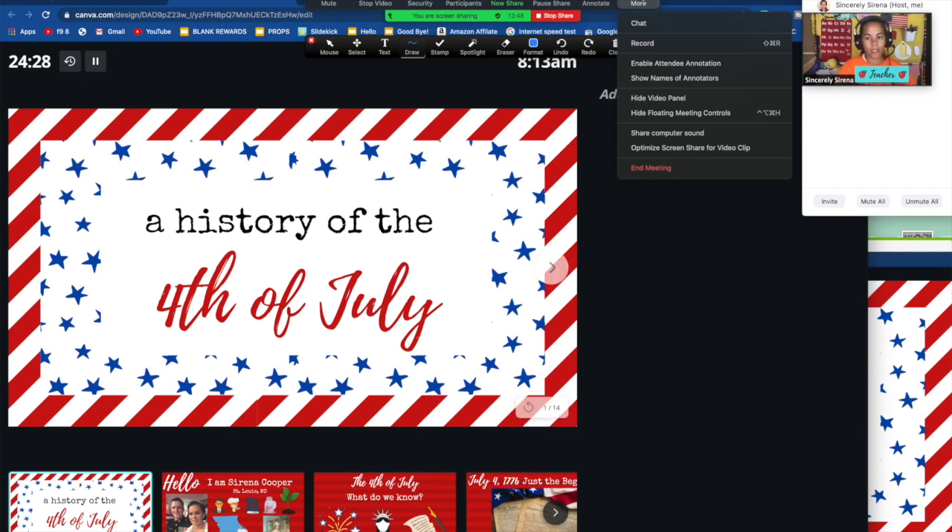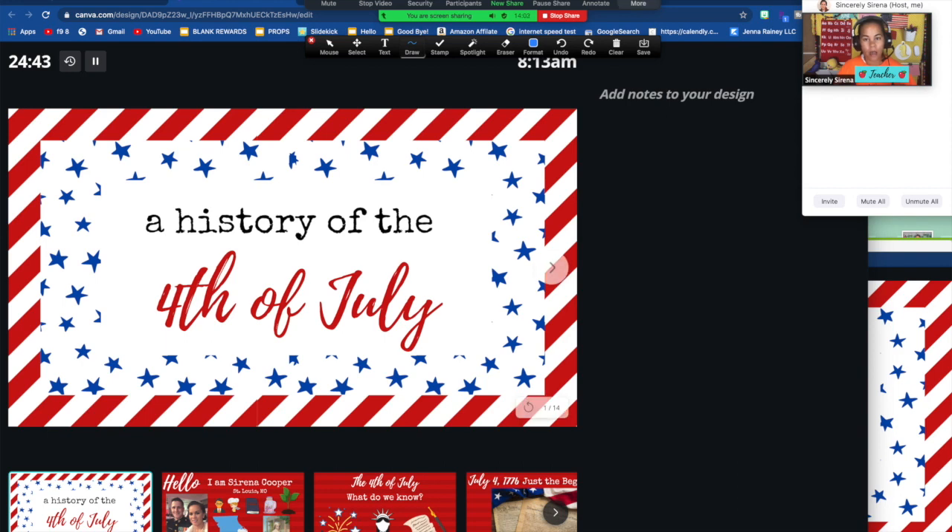If this is your first time going into Zoom and you want to share an audio clip from your presentation or from YouTube or whatever, you are going to want to go to 'more' and go down to 'share computer sound.' If this is your first time sharing your computer sound, it'll prompt you to download something. So before you start your class for the first time, if you're wanting to use this feature, mess around with this before you do that.